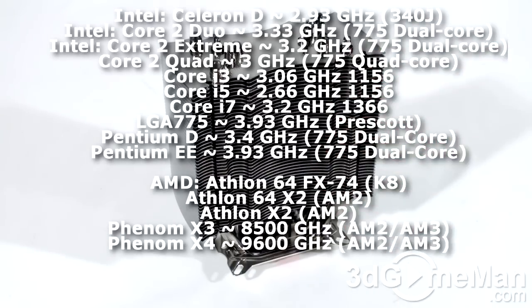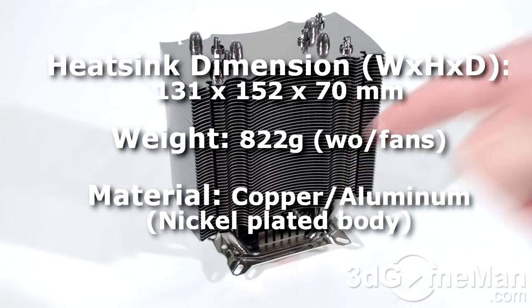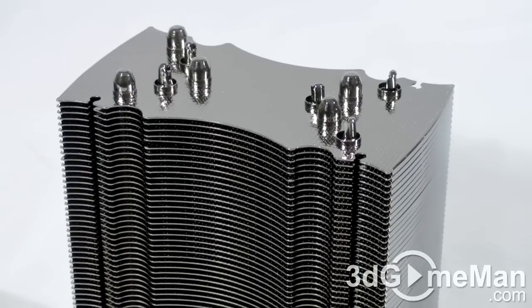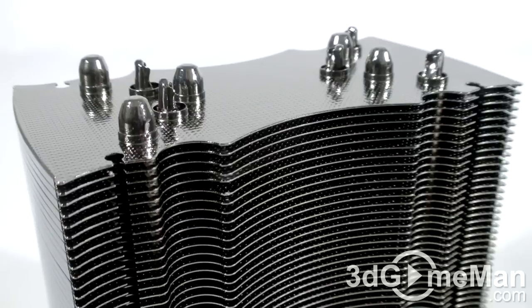This product is classified as a medium-sized cooler, but it's still a little on the heavy side. Note that this cooler is designed to cool the faster CPUs on the market, including the latest AMD and Intel multi-core processors. The thermal design power of this cooler is 150 watts.